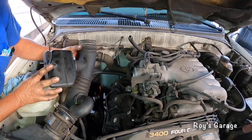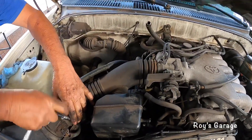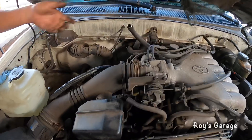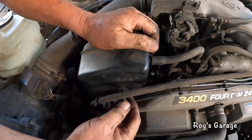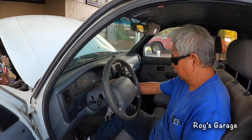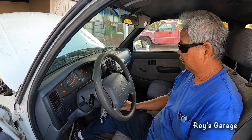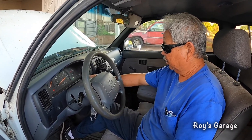Everything looks good. Putting back my air intake, putting this hose on. Now we're going to start up the vehicle — that sounds really good. All I need to do now is reset the check engine light and then do a road test.